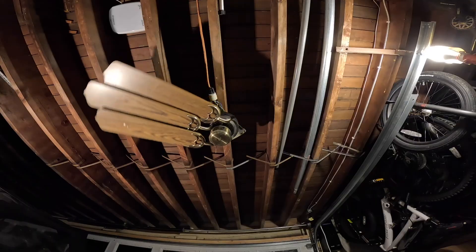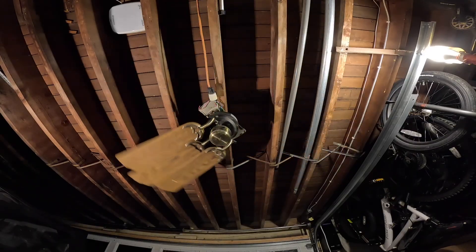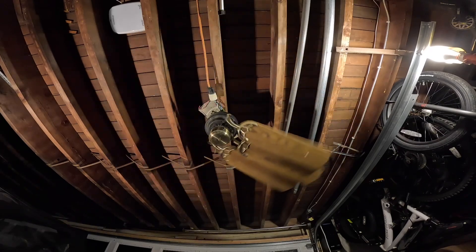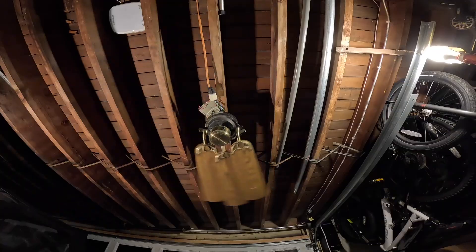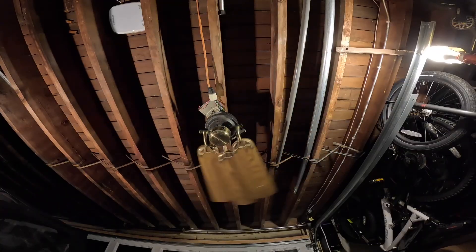This is a 90-watt motor, so it's going to have some power to it. That's 25 percent power, and it's already going kind of fast.